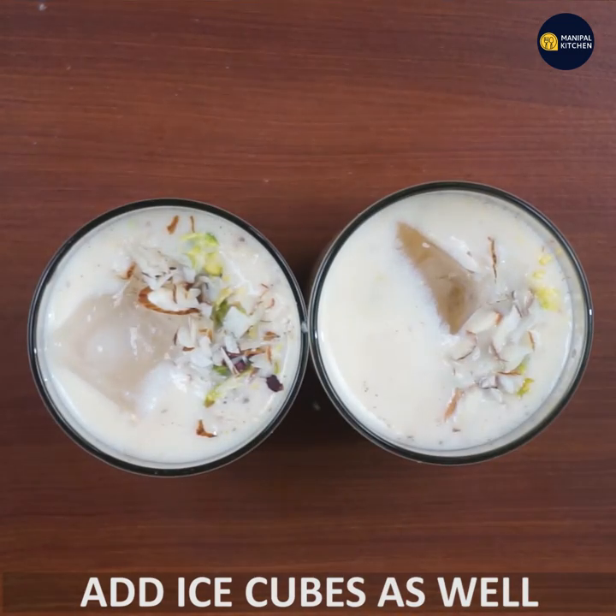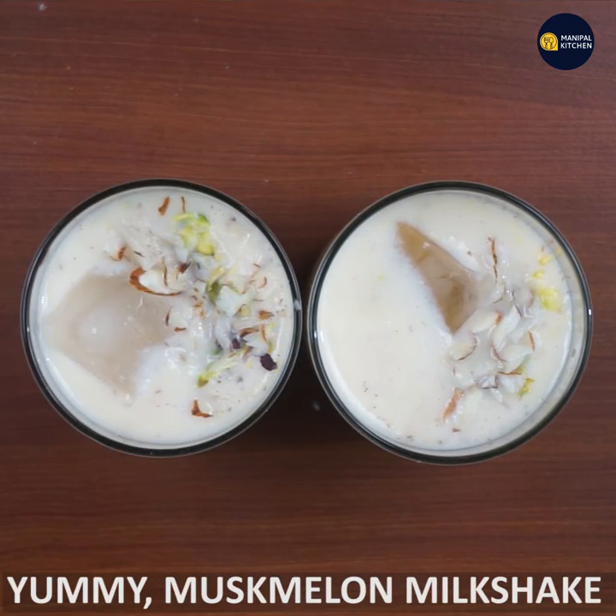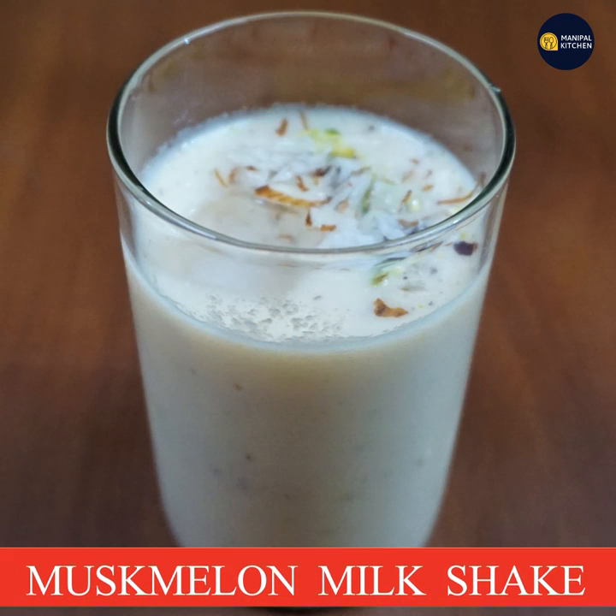We will garnish with a yummy musk melon milkshake. Enjoy this recipe. Bye!